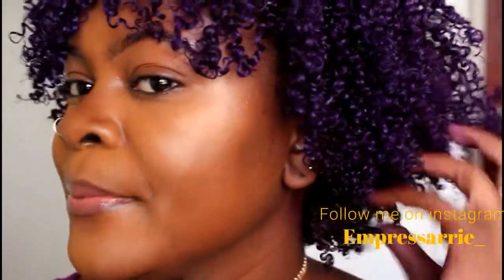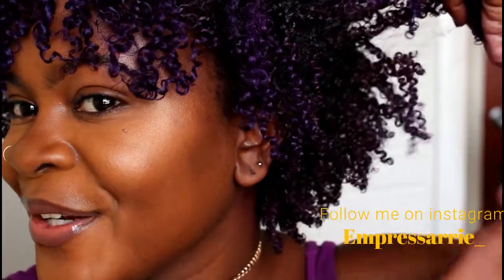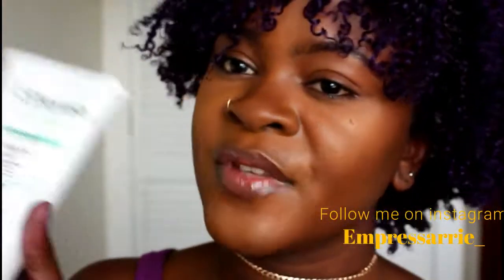You can see my hair is super defined — look how defined my curls are! They're very soft, which is important, and they feel very moisturized. I know my hair can last about three to four days with this, so I really do love this leave-in.